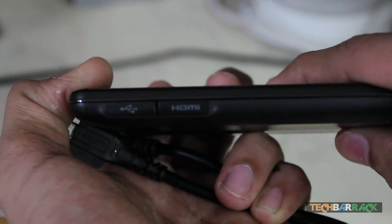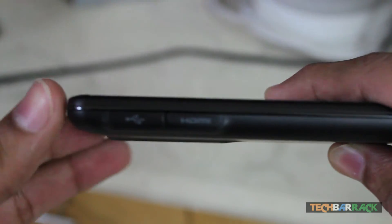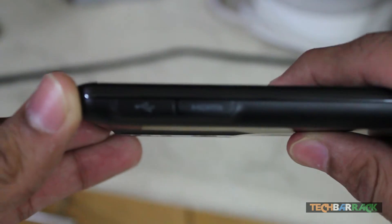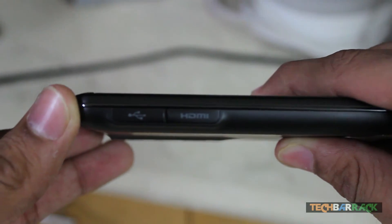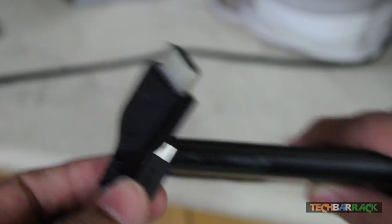Hey guys, today in this Android tutorial we're going to learn how we can connect our Android phone to an HDTV using an HDMI cable — the cable that comes with the phone or one you need to buy separately. I got this cable from the phone, which you can see in this video.